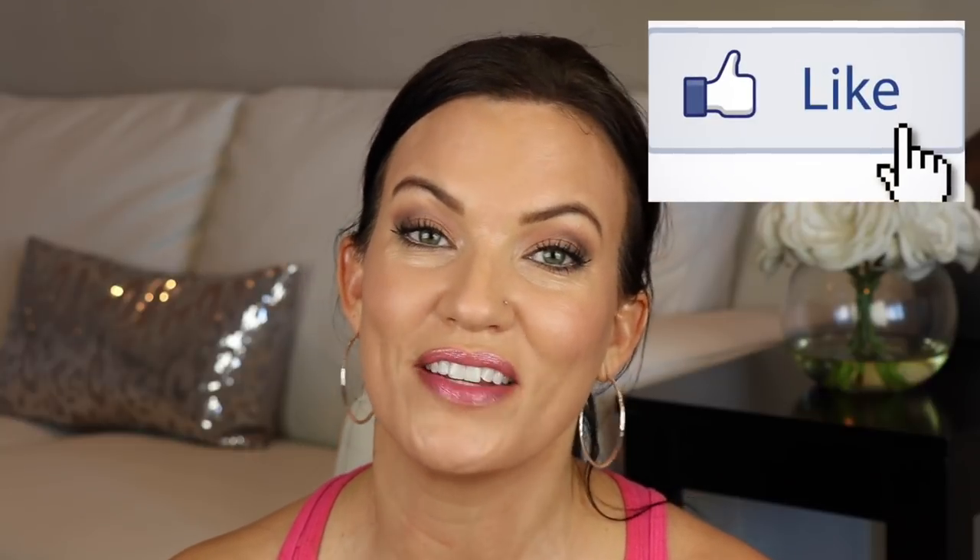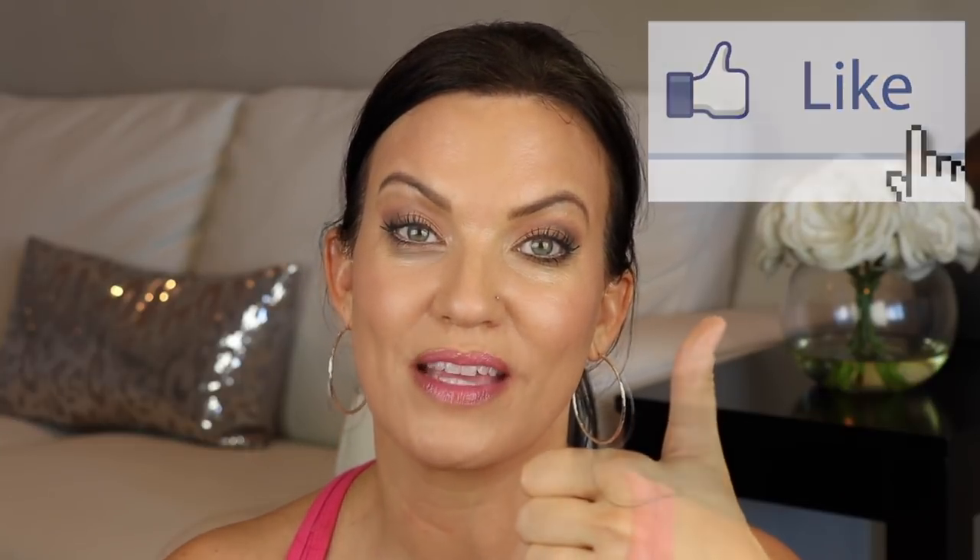I hope you guys found this video helpful and enjoyed it. If you did, please give it a thumbs up. If you're not subscribed to my channel but would like to be, look down below and tap the subscribe button, then tap the notification bell if you want to get notified every time I post a new video. I really appreciate you watching and I hope you have a wonderful day.